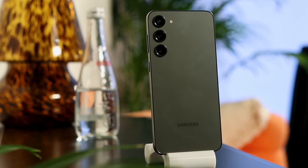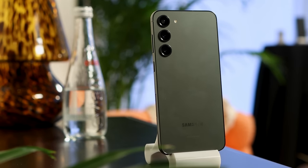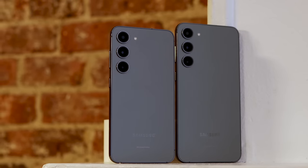Under the hood, unified across the entire flagship series, we have the Snapdragon 8 Gen 2 — the same as the Ultra — along with Wi-Fi 6E and both bands of 5G, which nobody really seems to care about anymore.